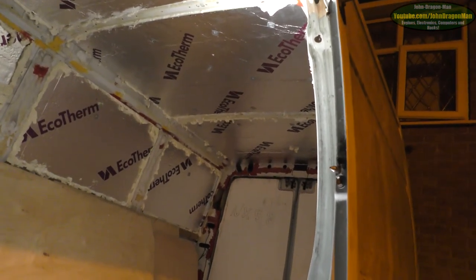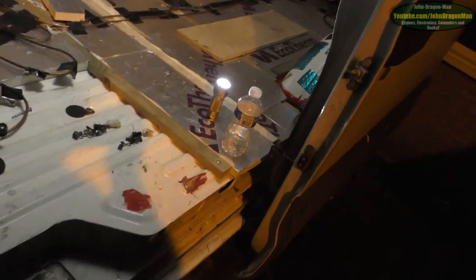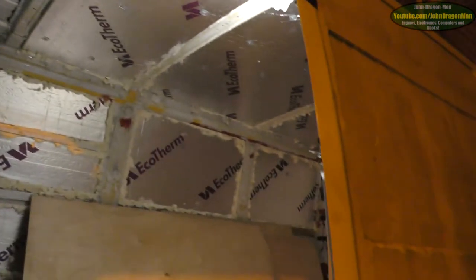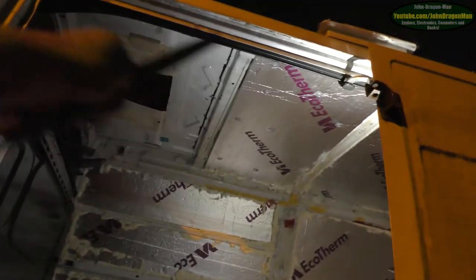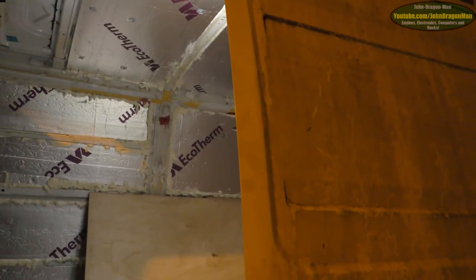That should do it for this video. We haven't got the bottom runner on this thing because it's currently in the garage being painted. This door does sit a little better than the other one. Even without the bottom runner on, when it's closed and latched, it actually sits really nice. No gap at the top, and that's even without the seal around the door, which is impressive to say the least. You can't see daylight through it.